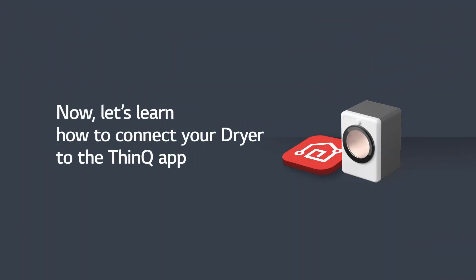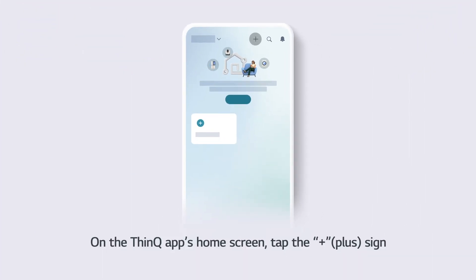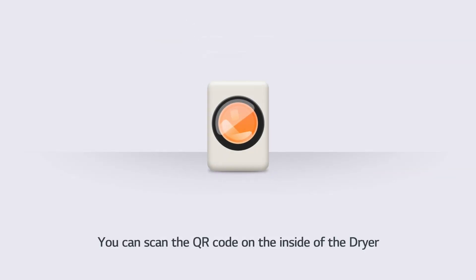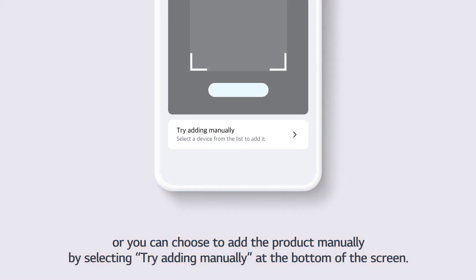Now, let's learn how to connect your dryer to the ThinQ App. On the ThinQ App's home screen, tap the plus sign and select Add Products. You can scan the QR code on the inside of the dryer, or choose to add the product manually by selecting Try Adding Manually at the bottom of the screen.